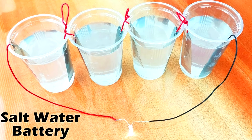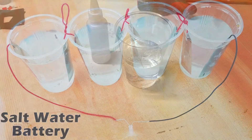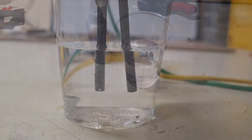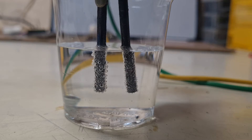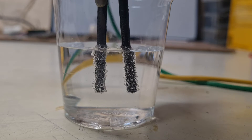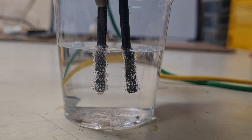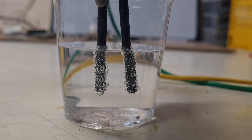And for this reason the battery is not so interesting. But what happens if you put two carbon rods in some salt water and you also apply some power? Well, in this case on each carbon electrode will start to form some bubbles. And these bubbles are hydrogen on the negative electrode and some chlorine gas on the positive electrode.